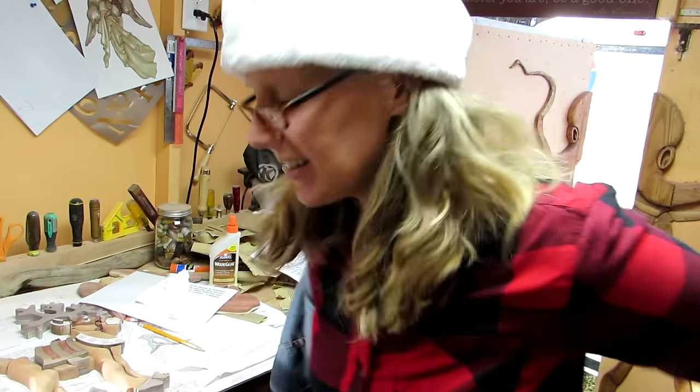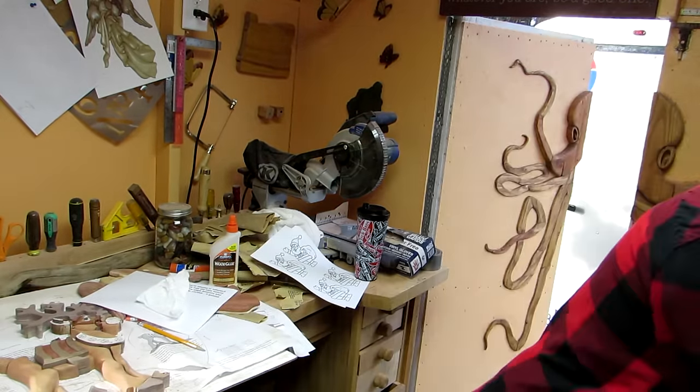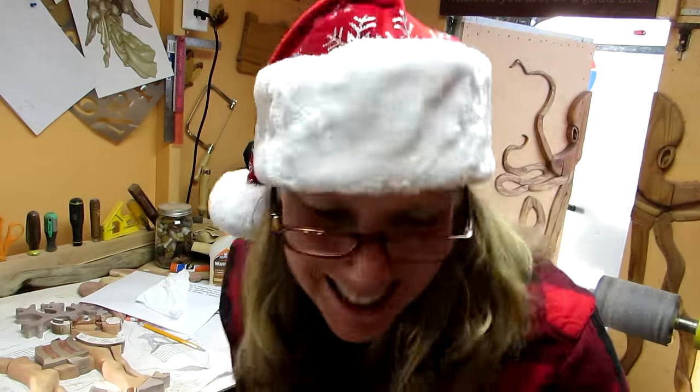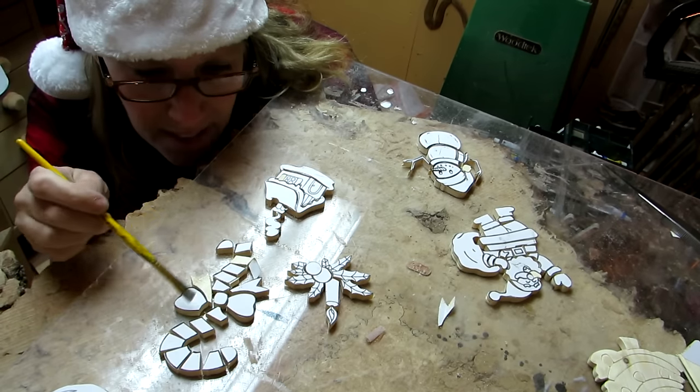It's 53 degrees, which makes it a little bit kind of warm in here, so I will take that off and get started. So before I glue, I'm gonna paint this one.